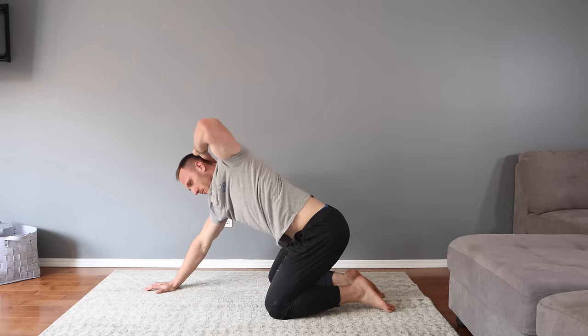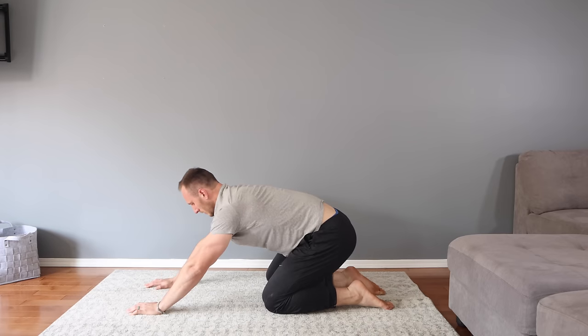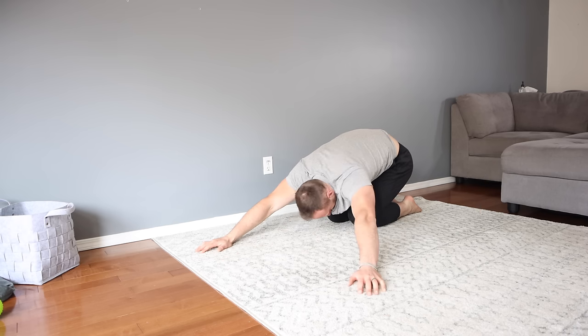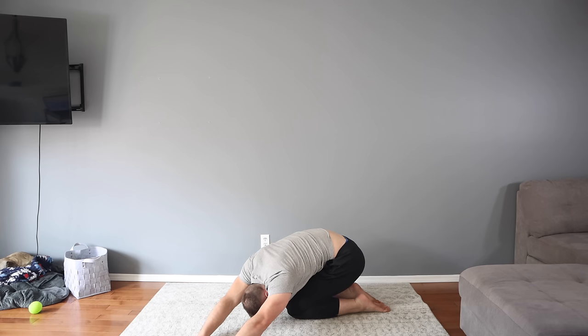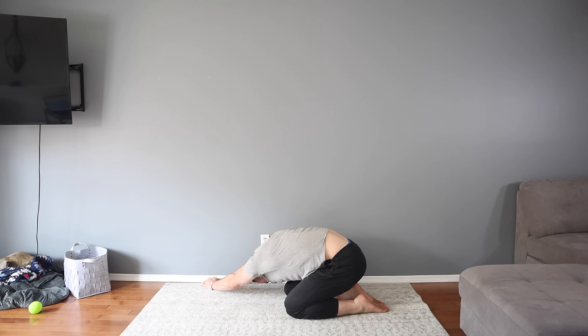Now we transition to child's pose with a lateral bend. Now that our ankles, knees, and hips are more comfortable, we can sit deep and stay in this position. Drop your chest to the ground into a child's pose, then walk your hands to one side to stretch the lateral side of your trunk. This is a static stretch, so we'll stay here for 30 seconds. Take a nice deep breath in, let it out, and try to relax.